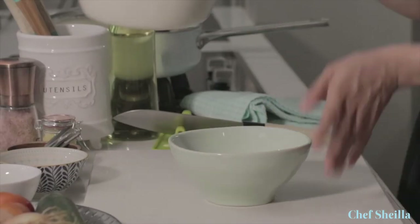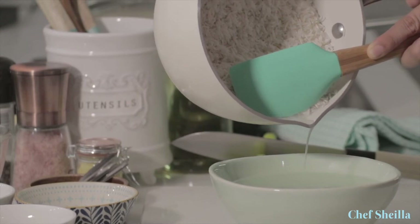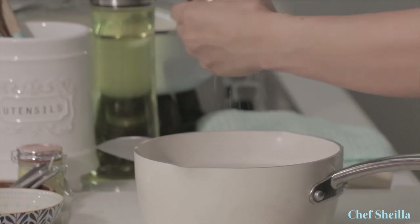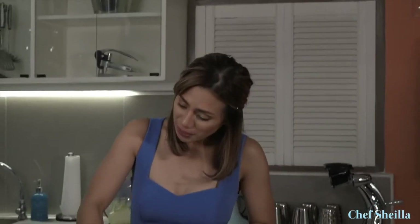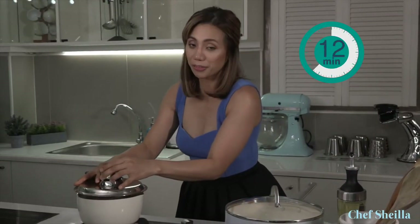Let's go back to our basmati rice. I'm going to drain the water again. Let's fill the saucepan with water and add a little bit of salt. Mix it well. Let's start cooking our basmati rice. Turn on the low heat, then cover it and simmer for 15 to 18 minutes.